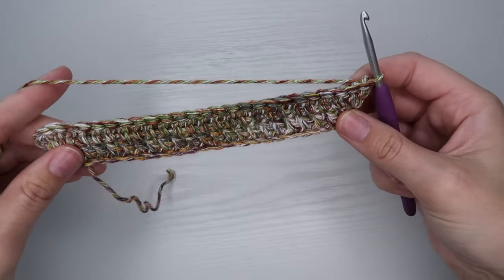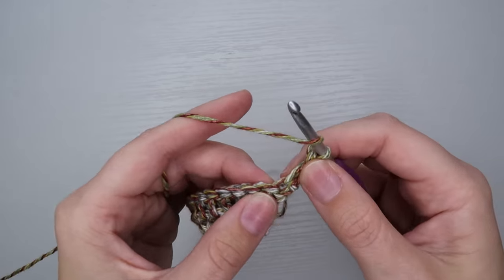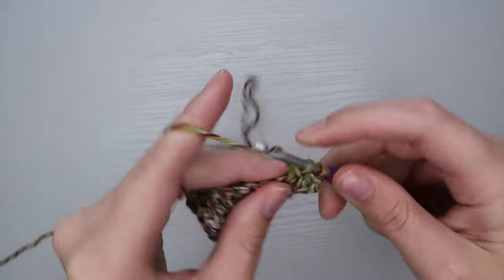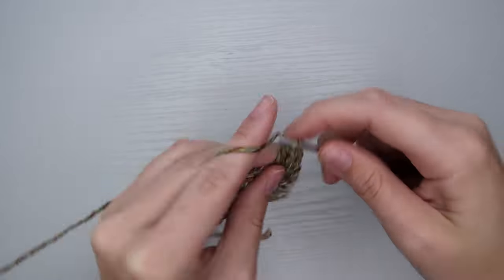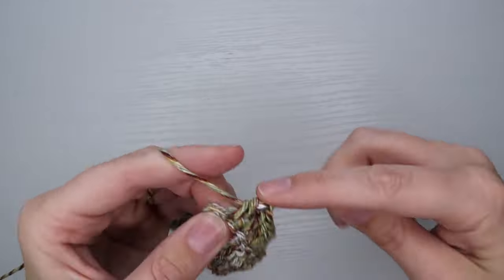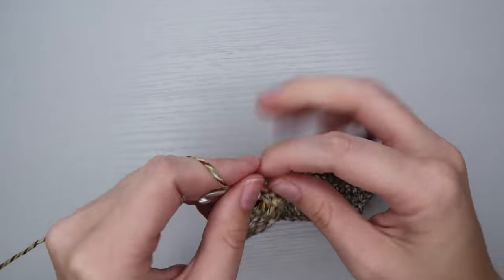Now I'm going to turn my work. I'm going to start the next row with another increase — do my stacked single crochet that counts as my first double crochet, and then yarn over and put another double crochet right into that first stitch again. So I have two double crochets in the first stitch, and that's all we're going to do on this row for the increase. I'm going to continue with double crochets all the way across until I get to the last stitch. At the last stitch I'll do two double crochets to match, and that completes our row.